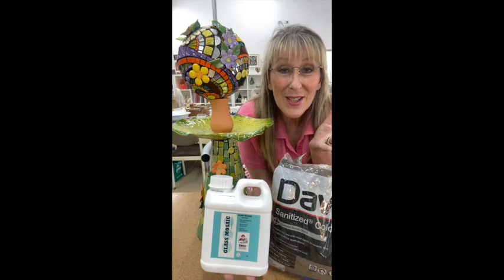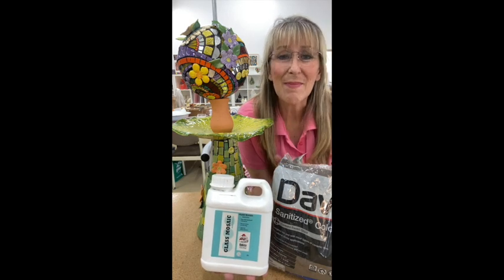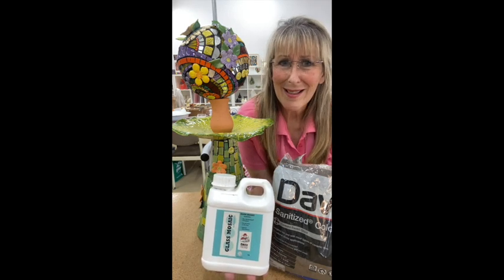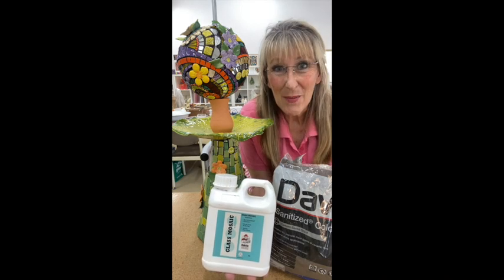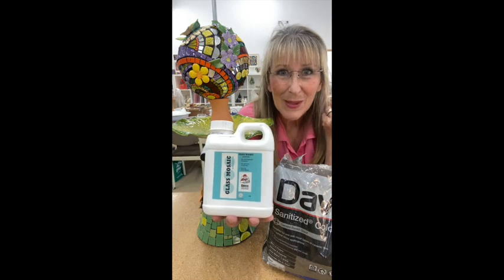Are you confused about what sort of adhesives to use for your bird baths and outdoor projects, and what is concrete versus thin set? Stay tuned and I'm going to show you more with these products and make it really simple.